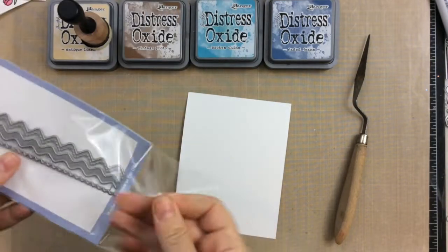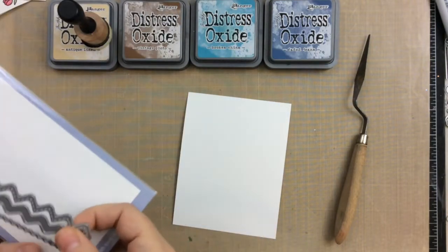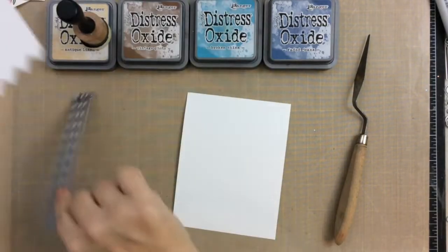Hi everyone, it's Kari, and today I'm going to show you some fun alternate ways to use the products in the Hedgehog Hollow July box.